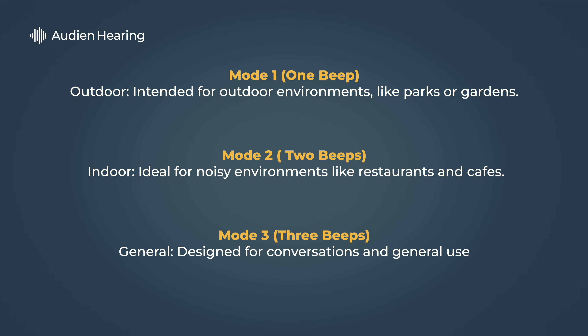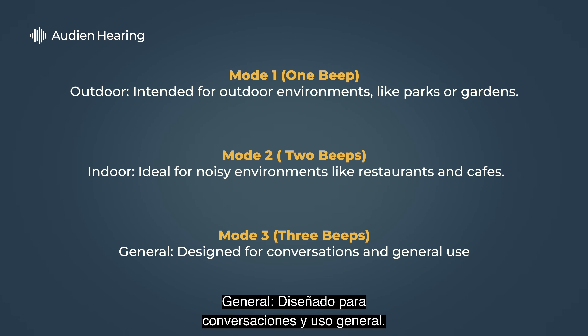Mode three: General, designed for conversations and general use.